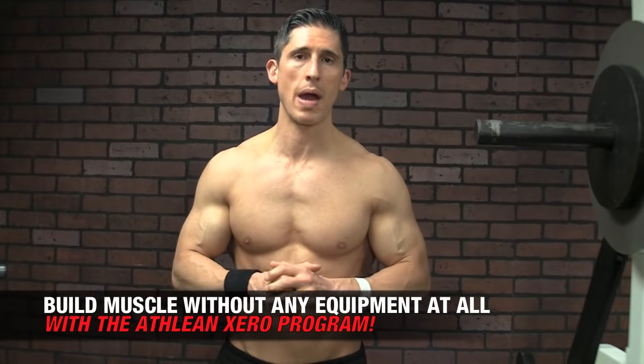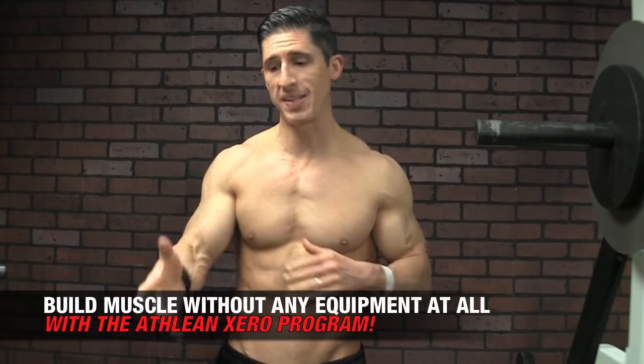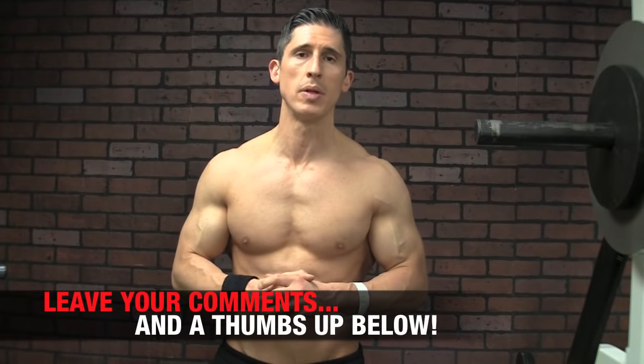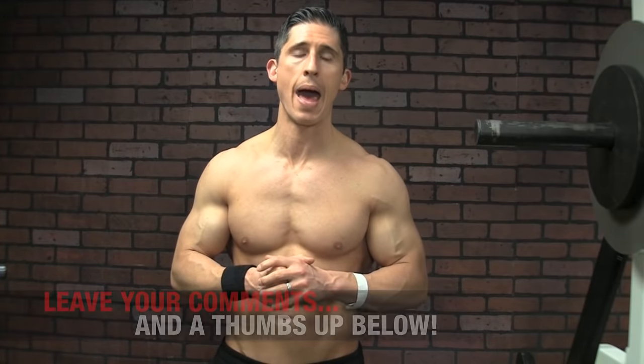If you're looking for a complete home workout program that requires no equipment at all, head to ATHLEANX.com and get our ATHLEAN-ZERO program. In the meantime, if you found this video helpful, let me know in the comments below and let me know what else you want to see on future Bodyweight Wednesday videos. I'm happy to bring those ideas and topics to you. I'll be back here again in just a couple of days.